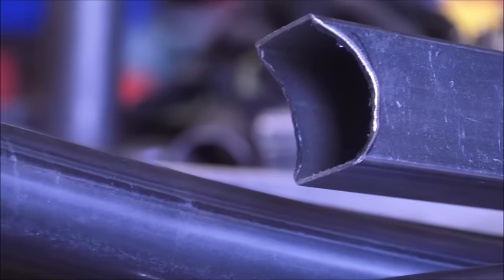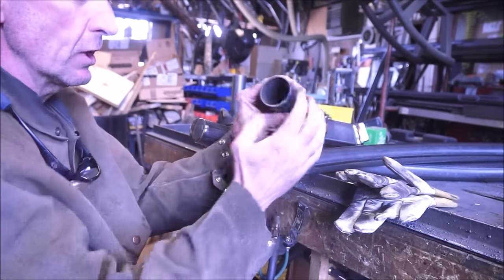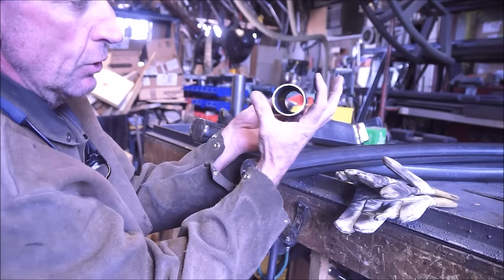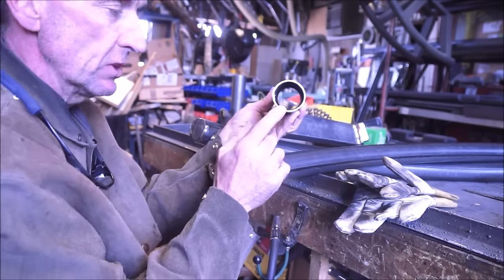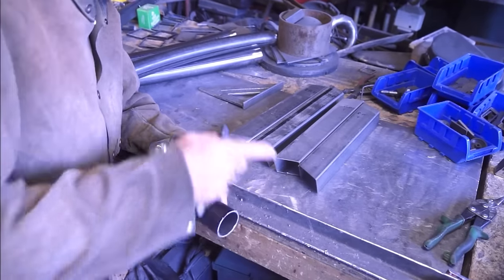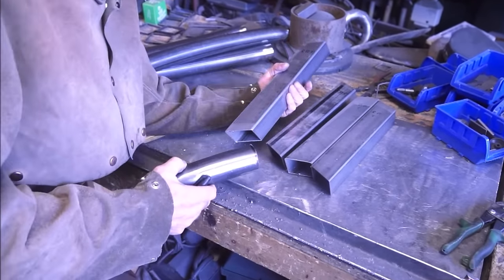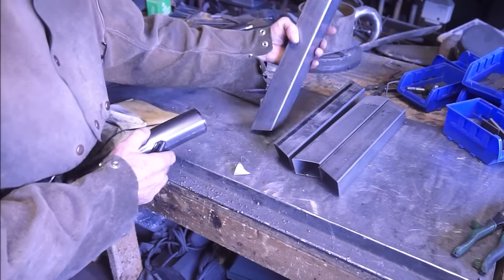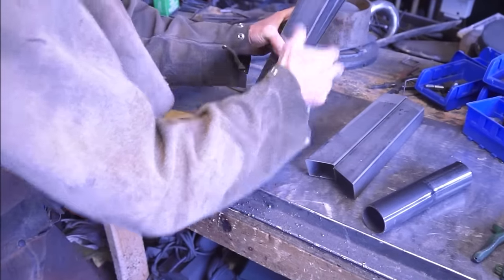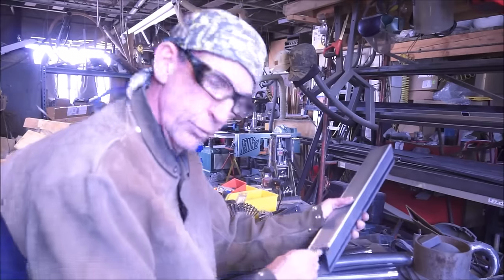When you roll this round tubing, it starts out round, but as you get the radius it actually becomes an oval - it's no longer exactly round. So I use a piece of this cutoff to mark all these. We actually cut our legs and notch them before we even weld them up - it's just much easier. We'll use a piece of this cutoff to determine which are our front and rear legs.